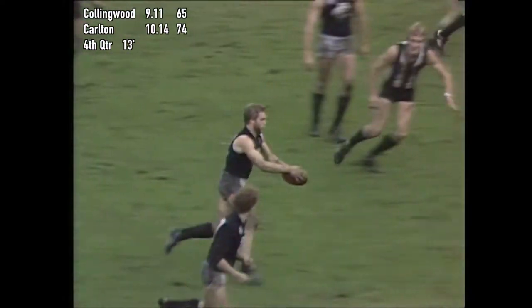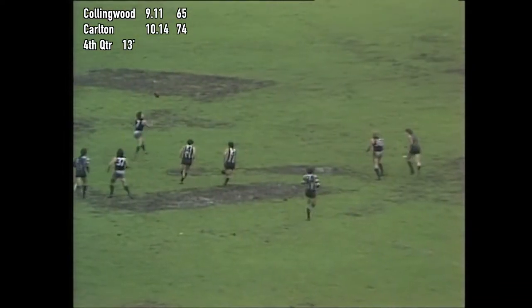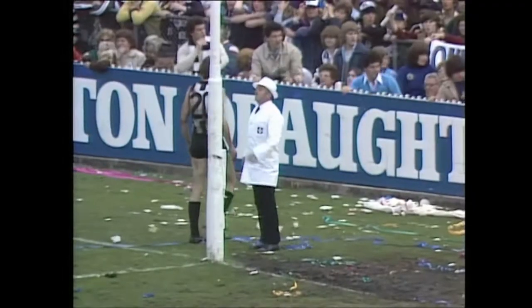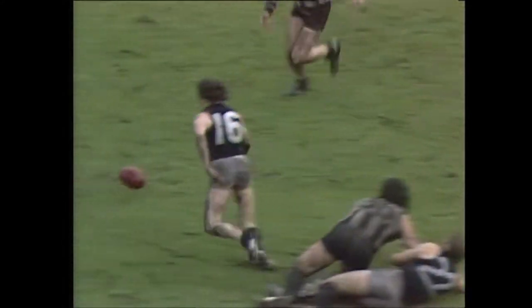Fitzpatrick to Klomp — Klomp well shepherded. His kick up towards half forward. Morris is there, Johnston's there — he's caught. A hand pass to Harms, back to Johnston — danger for coming winners. Johnston lines up the goals from 30 metres out. And he's missed. So that makes the difference ten points in favour of Carlton.